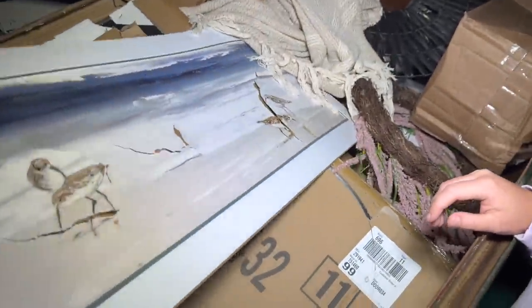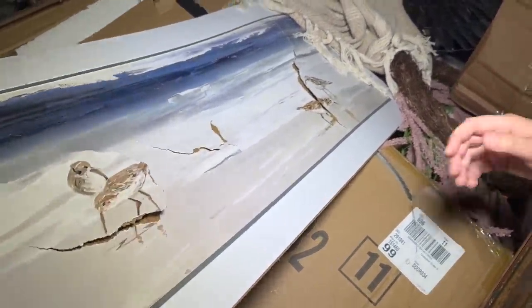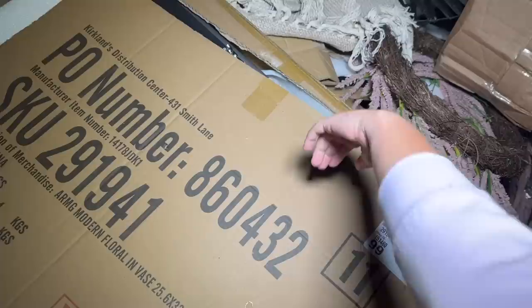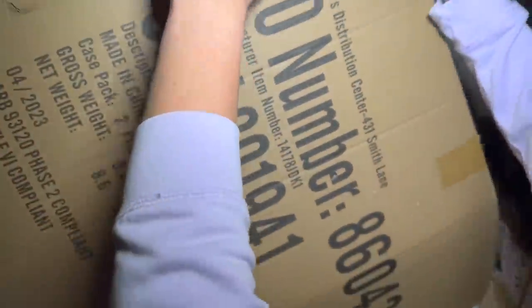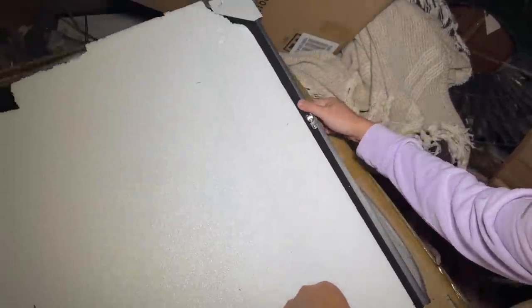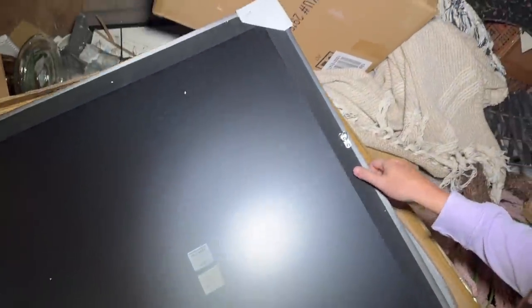Oh man, that sucks — that's actually really pretty but it's not going to be able to be fixed, so I'm just going to scoot this out of the way. Next up, what is this? Kind of difficult to get to. I wonder if it's a mirror. Whatever it was, it was $89 — floral and vase.